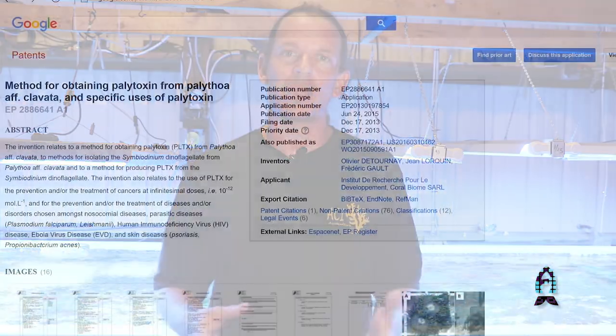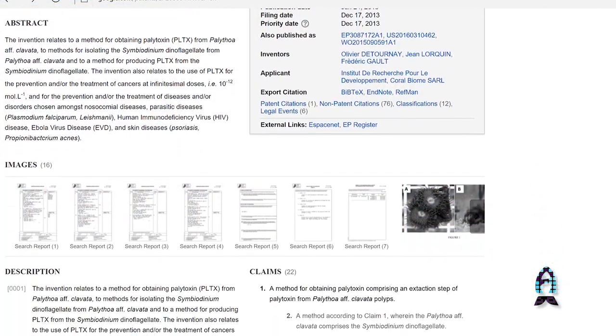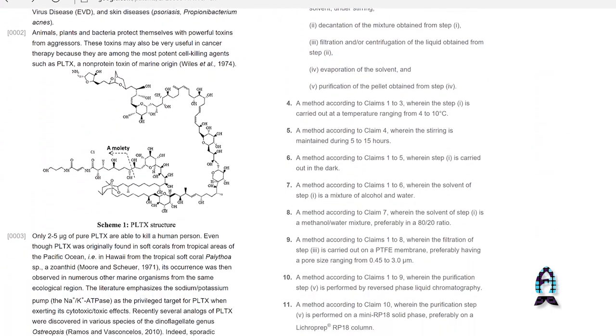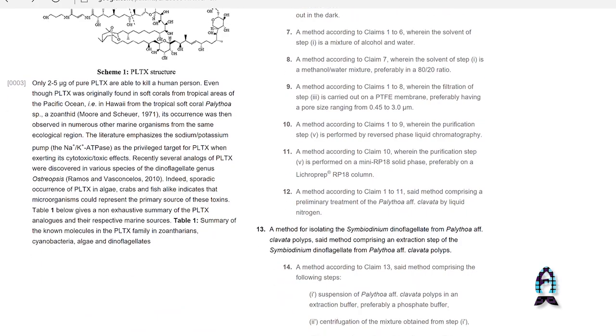Palytoxin is also used in cancer research — there are articles and papers written about it. I was told by a doctor that it is also used as part of some chemotherapy. So zoanthids and palythoas, of all things, could potentially be a cure for cancer. There's so much we don't know about our oceans. Once again, my name is Chris Meckley from ACI Aquaculture — I hope you enjoyed this short segment on zoanthids.